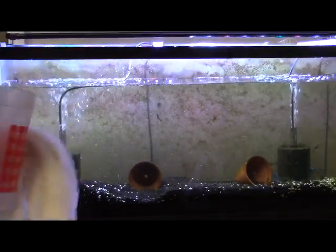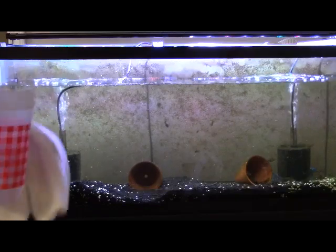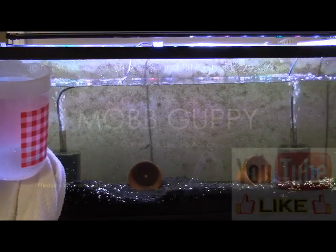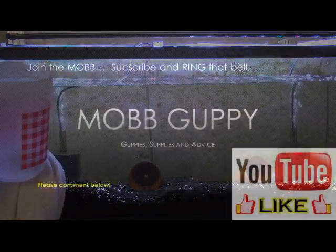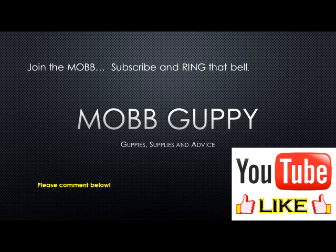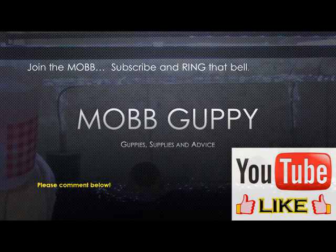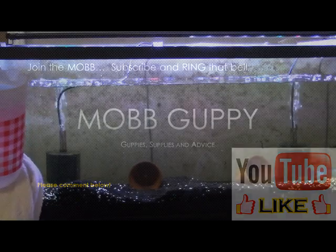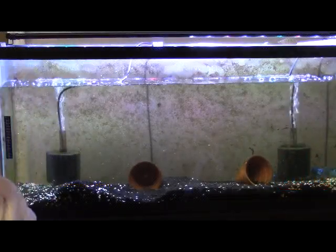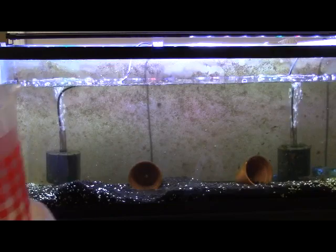Right here on the Mob Guppy channel — if you have not subscribed, please do. Hit that subscribe button and also hit the bell. When you ring the bell, you get notified when my new content arrives. 2019 promises to be an amazing year. You're never going to be happier than if you subscribed and rang that bell — well, I hope you are happier, it's just a joke and attempted humor.